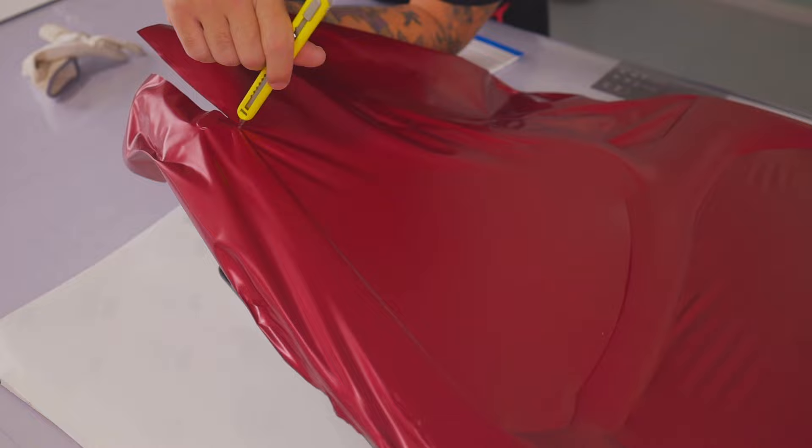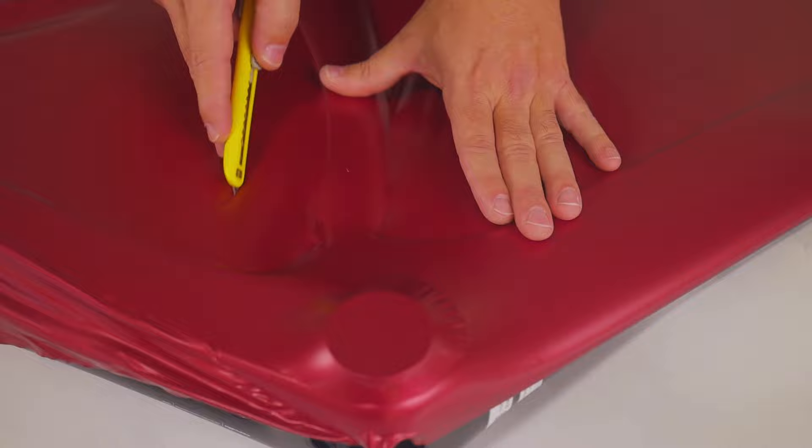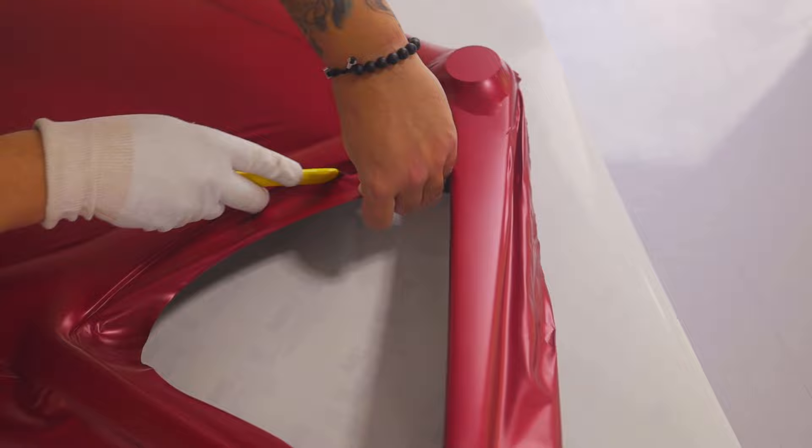Moving on to the left side, the material is relaxed just past the middle area. There's an open area here, so a relief cut can be made to make this section much easier to install. The material is cut flush to the back post, and then areas in the middle can be cut safely away — this helps form the film farther onto the inside portion.